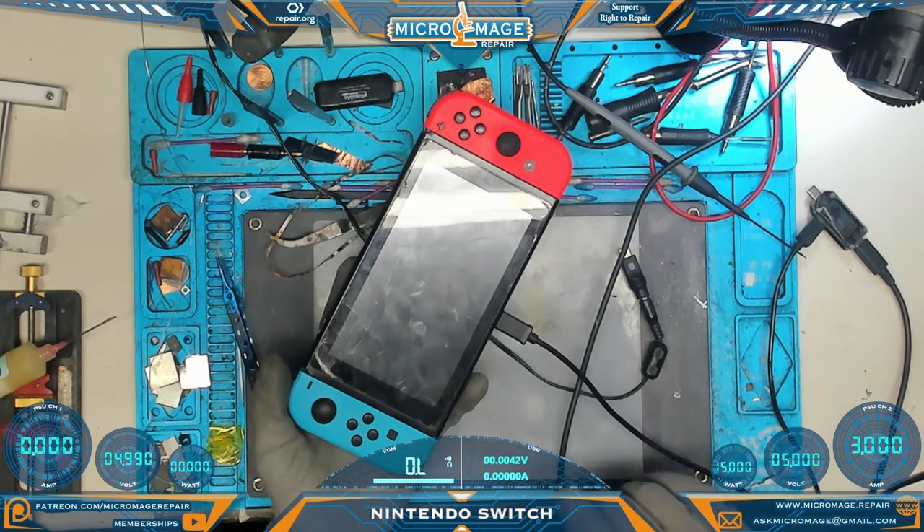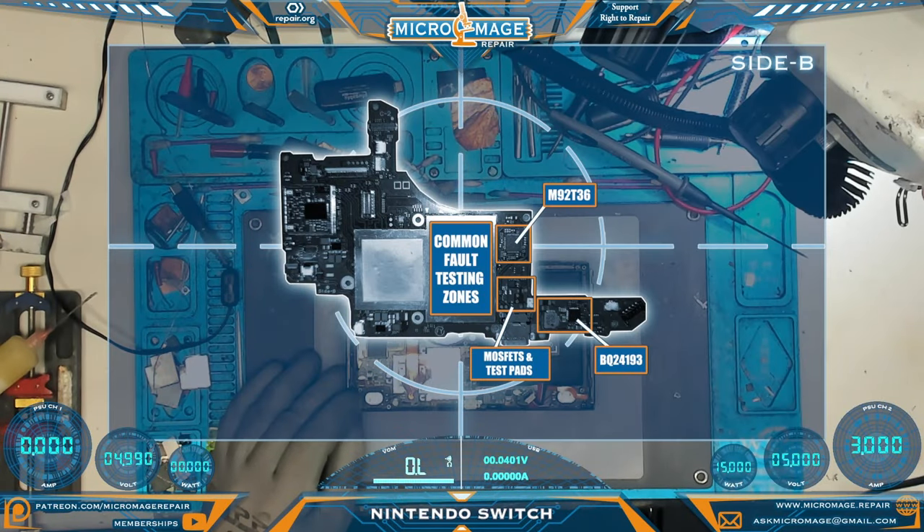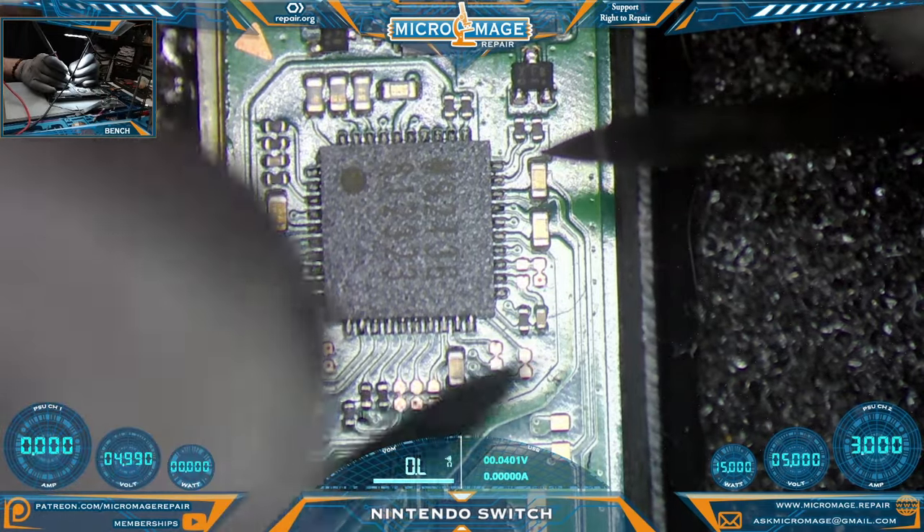We'll open it up just enough to do some testing first and go from there. We have it apart enough to do some testing. These are our common fault testing zones — we'll start with the M92T36 and work our way up the board toward the port. We'll check the test pads, then walk over to the BQ24193 to see if we can find a problem. Let's begin our testing — what we're testing are the capacitors surrounding the chip.